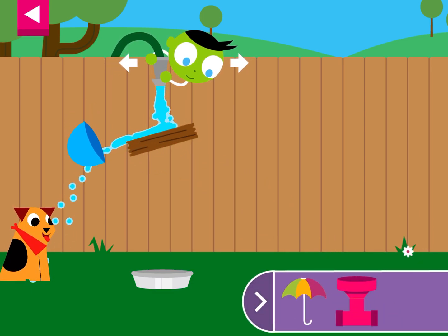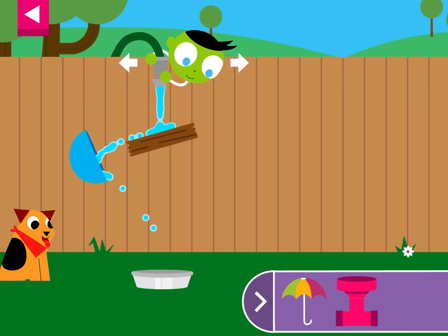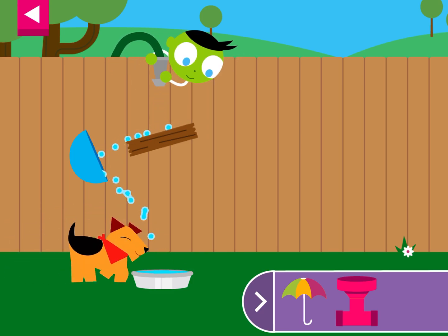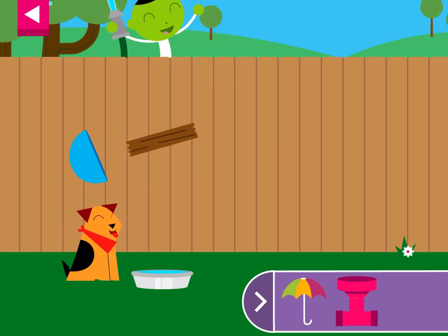Try moving the hose. Thank you for giving the thirsty dog some water.